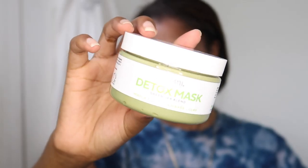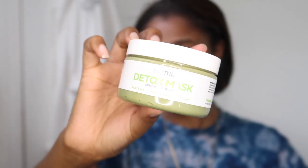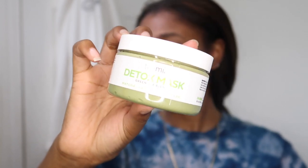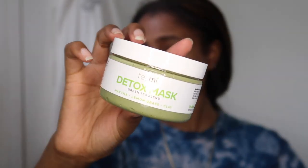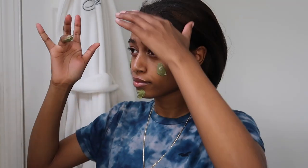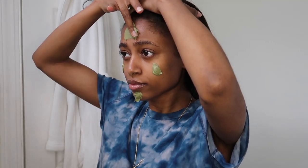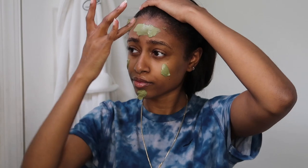Next, I like to go in with a mask. Masks just do something really different to your skin — they give you that afterglow effect. This time I'm going with my Teami Detox Mask. I've been using it for quite some time now and I actually really do like it. As you guys can see, I'm going to be applying it to my forehead, my cheeks, and my chin as well.